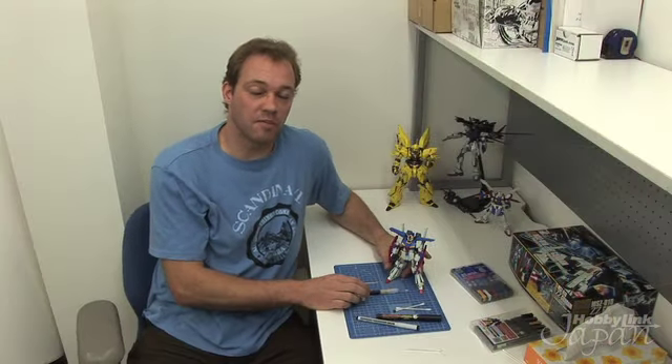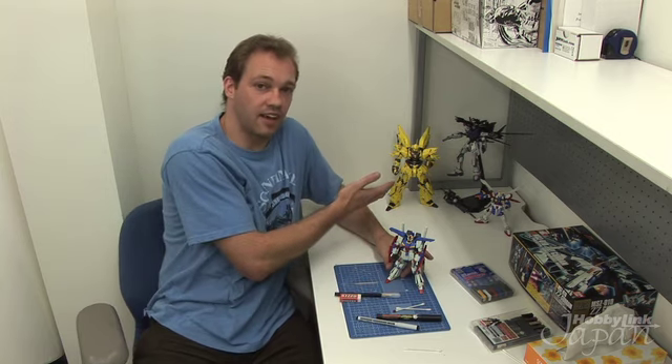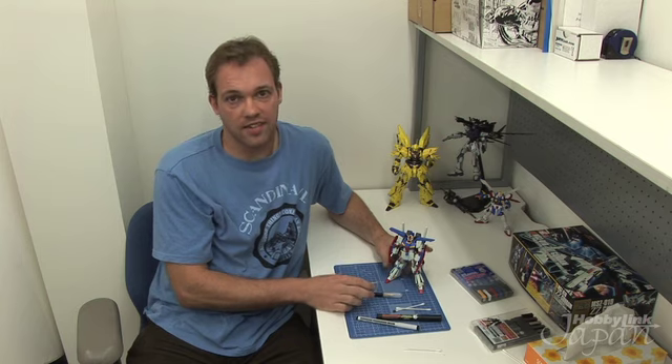For next time, we're going to take our Gundam modeling a step up. We're going to look at the Master Grade series of kits — something like this guy. This involves building a frame and putting the armor on top of it. I'm going to teach you what you need to know when it comes to terminology, as well as things like water slides and preparation for painting. Let us know what Master Grade model kit you would like to see built. See you next time.